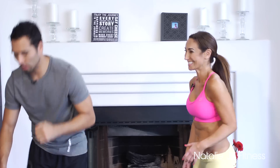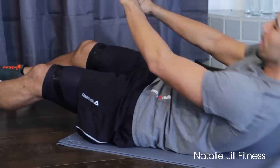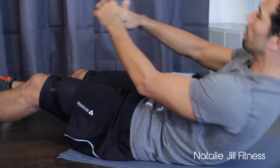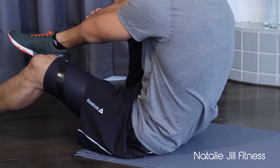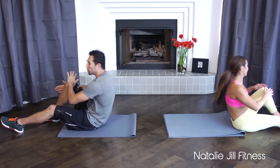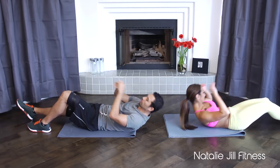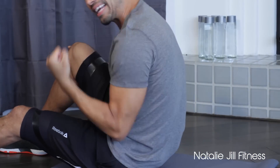First move — we're going to come down for a knee tuck sit-up. I'll start cranking away: as I go to my left, my left hand reaches out. If you want to make this easier, stagger your legs and just come up with one foot on the ground and switch — whichever knee is up, come up on that side.